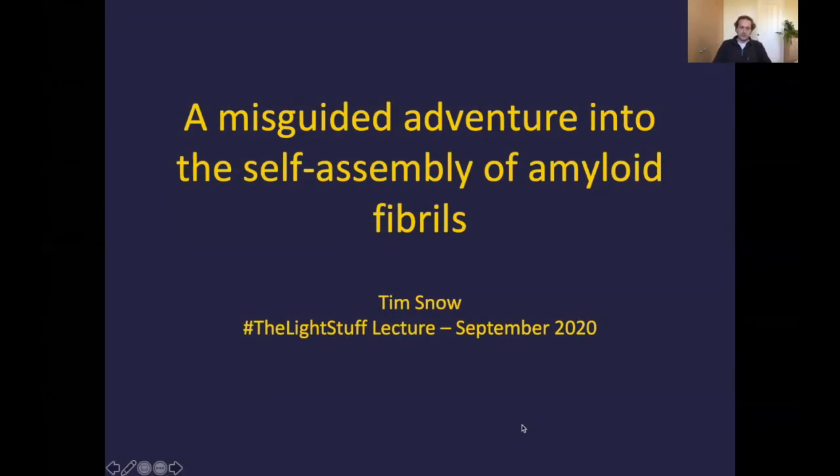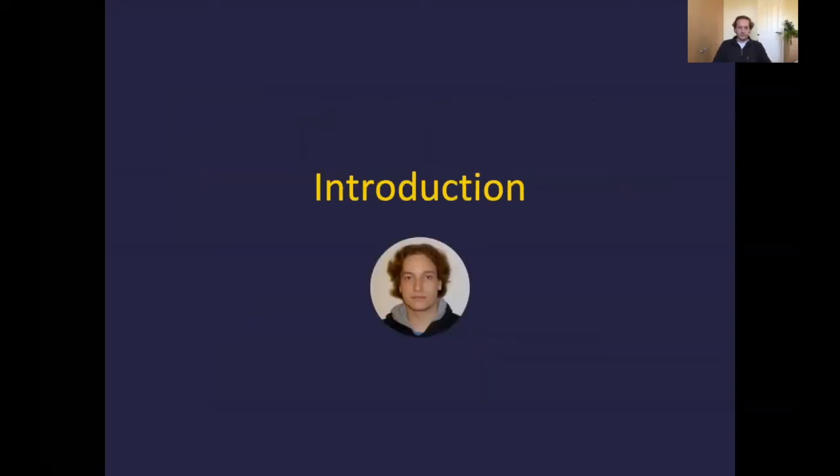What I'd like to talk to you about today is a misguided adventure, as I've called it, into the self-assembly of amyloid fibrils. As with all good stories, this story has a beginning, a middle, and an end. The introduction here has a picture of me that I reasonably commonly use online for things like LinkedIn or ResearchGate.